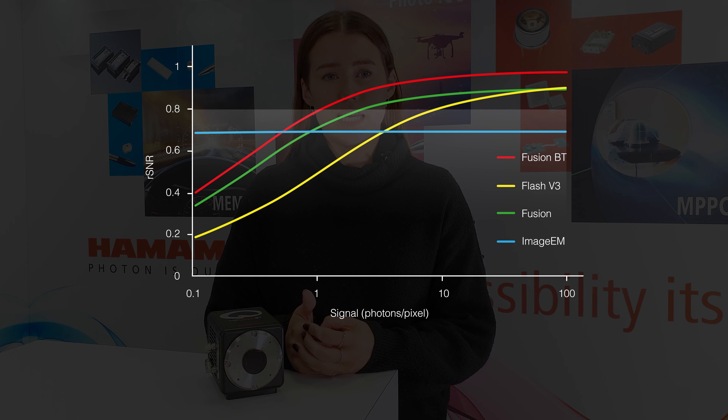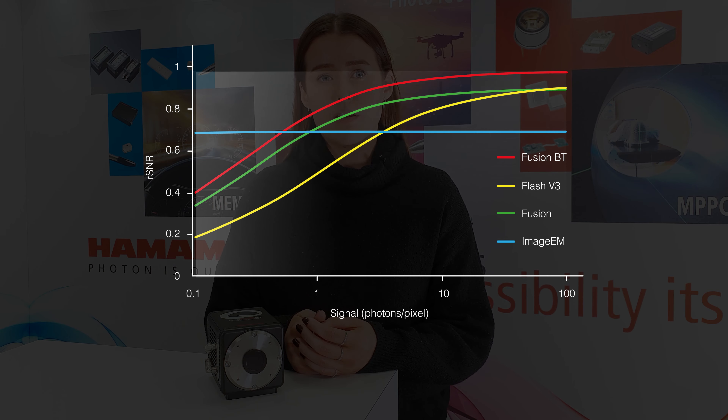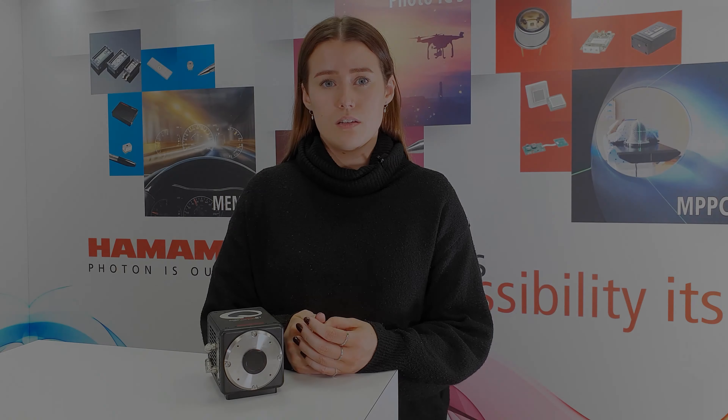The release of our back-thinned 95% quantum efficiency camera was a big development for sCMOS technology, as there is so much more pressure now to produce quantitative imaging results. Choosing the right camera is critical.